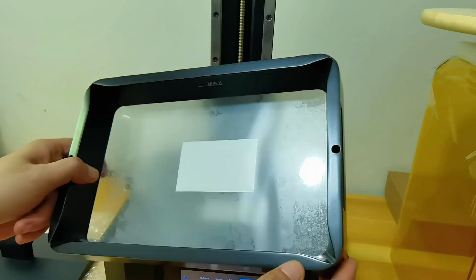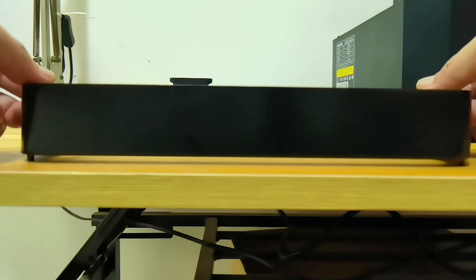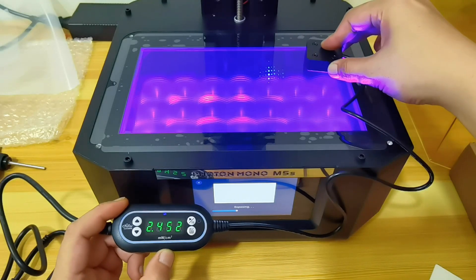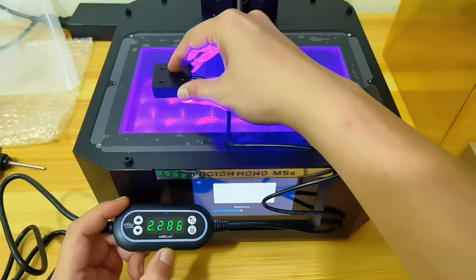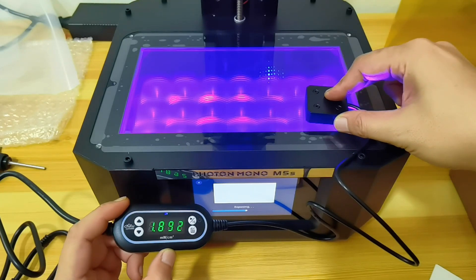The resin tank has an ACF film with a cover to prevent scratches and dust sticking to your film. The light is not very uniform, ranging from 1.8 at the lowest to 2.6 at the highest, so calibrating the exposure is going to be a challenge.